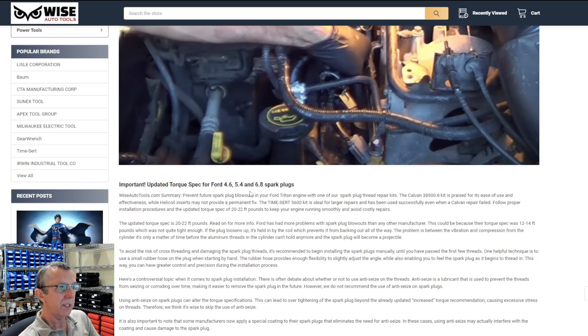...Ford 4.6, 5.4, and 6.8 engines. If you only torque to 12 to 14 pounds, you may have some issues with spark plugs blowing out. If you keep those plugs tight, they're less likely to give you any issues with threads.